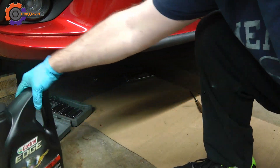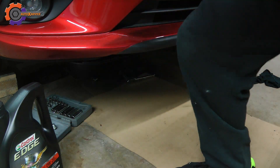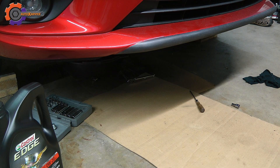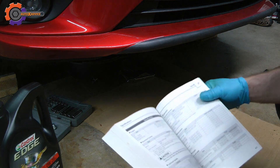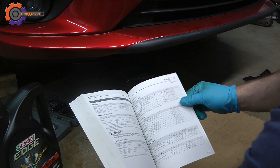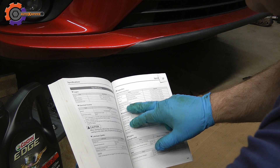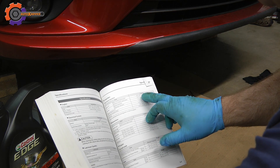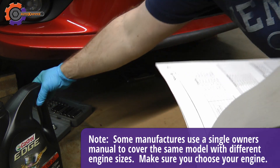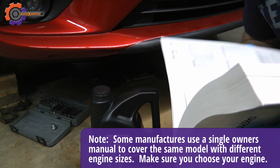It's also a good time to check how much oil you actually need to put in. As I've mentioned, take a look at your owner's manual — I've already have the page marked. For this instance, with an oil filter change, it's going to be 4.8 quarts. I've purchased a 5-quart jug, so I have enough oil to put into the vehicle.